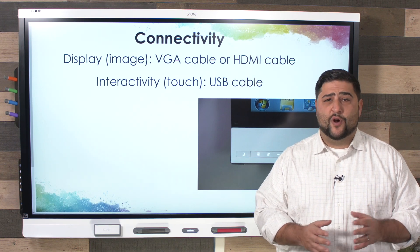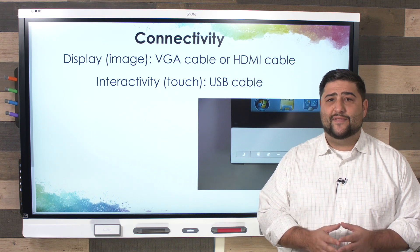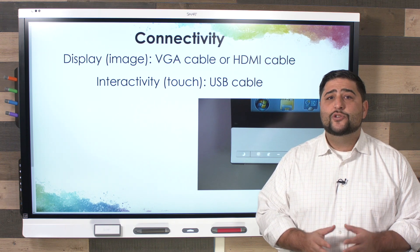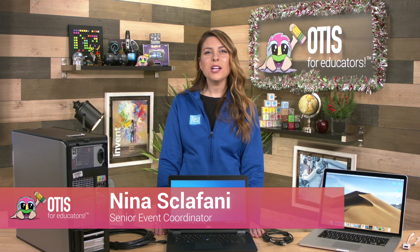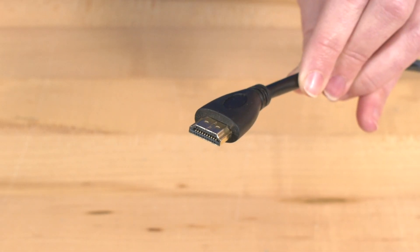To use your computer with your Smart interactive flat panel, you need to connect the display as well as the interactivity. Nina Sclafani with Tech will walk us through this. If you just got a new Smart interactive flat panel, you need two components to connect your computer to it. First, to connect to your display, you will need an HDMI cable — locate the HDMI port on your computer.